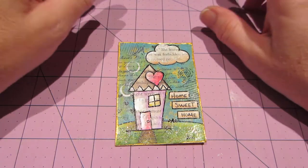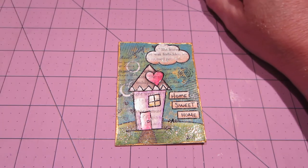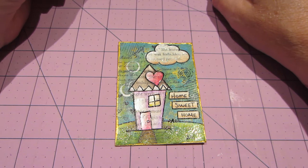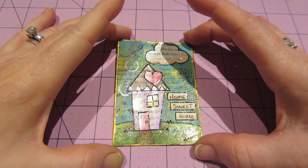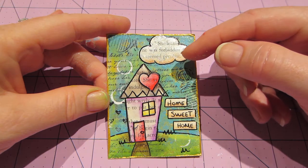I drew this stamp — it's a Stampendus stamp, the sketched house or something like that. It was in my other video and I just drew it smaller and basically made a little hillside scene.